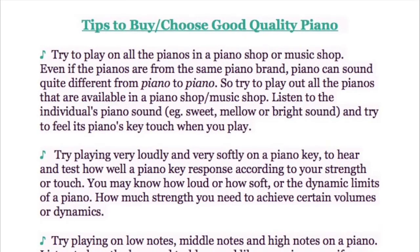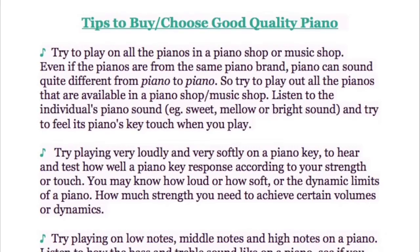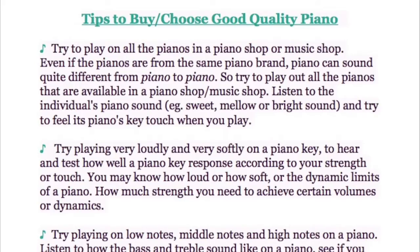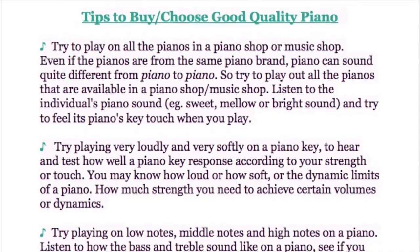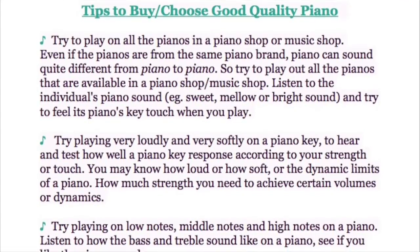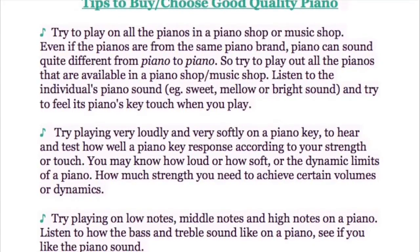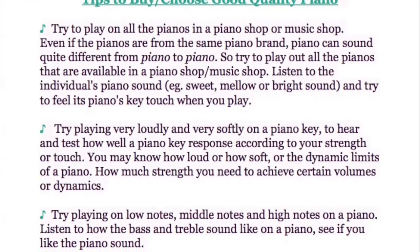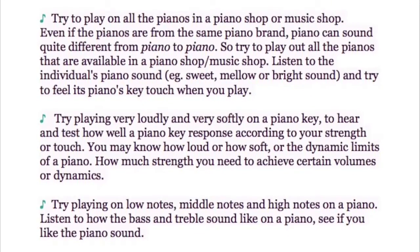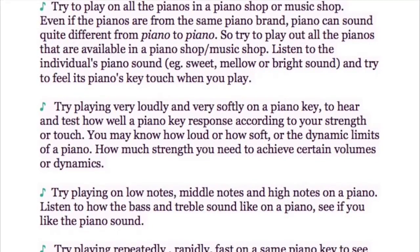Now, here are some tips for choosing a good quality piano. Try to play all the pianos in a piano shop or music shop. Even if they are all from the same brand, pianos can sound quite different from one to another. Listen to each piano's individual sound — whether it's sweet, mellow, deep, or bright — and try to feel the key touch when you play.